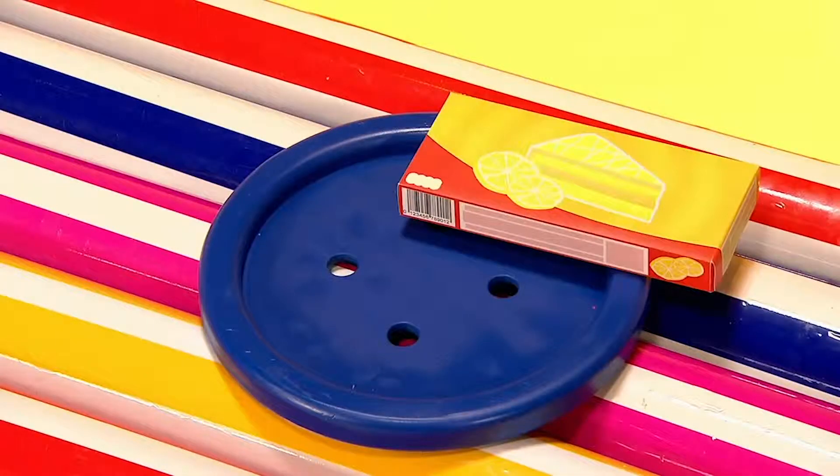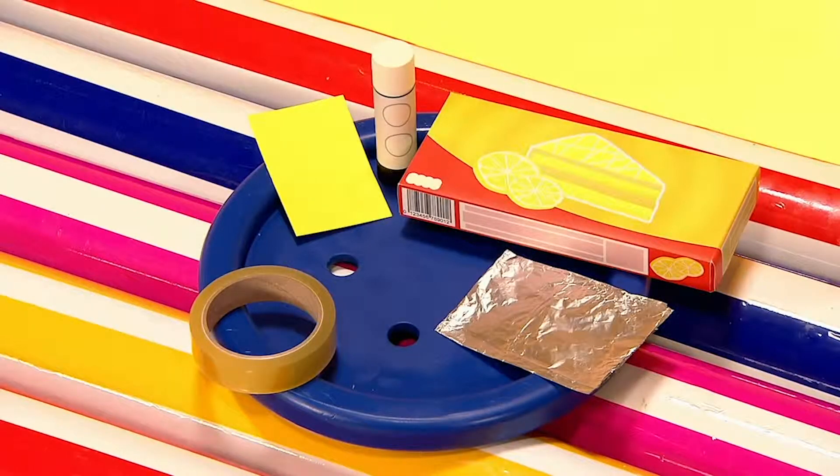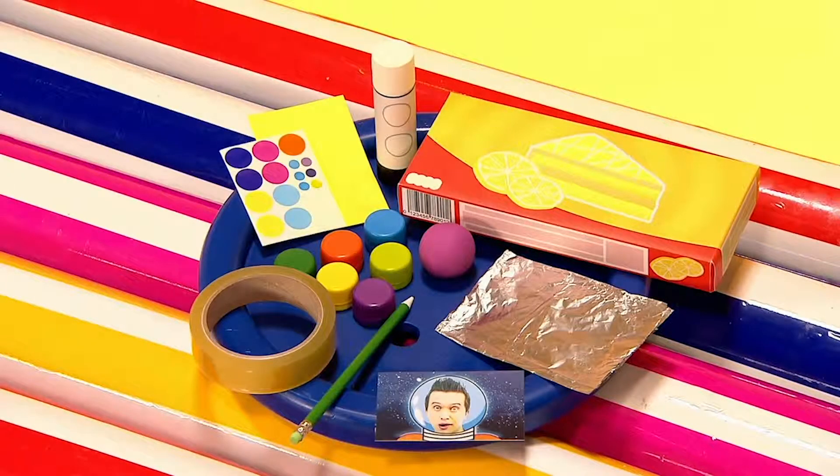You will need a small box, kitchen foil and sticky tape, a small piece of card and a glue stick, colourful lids, a pencil and some modelling clay, stickers and a photograph.